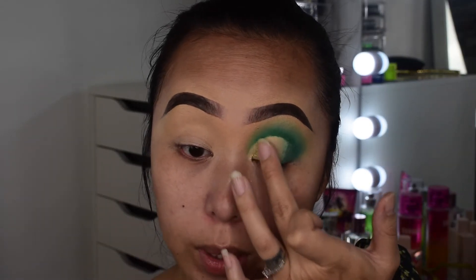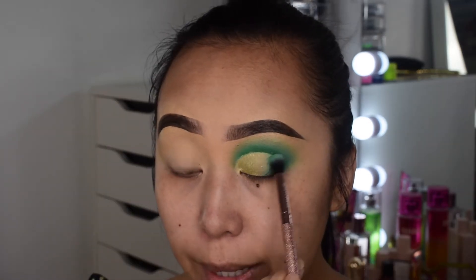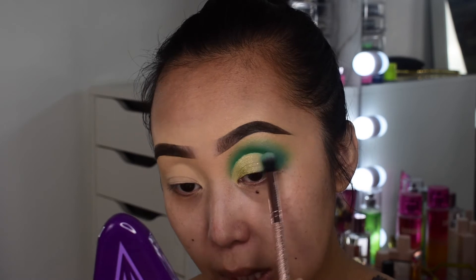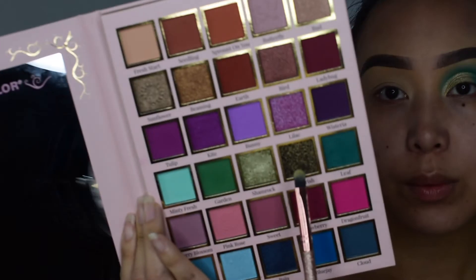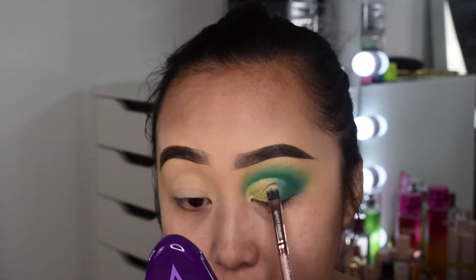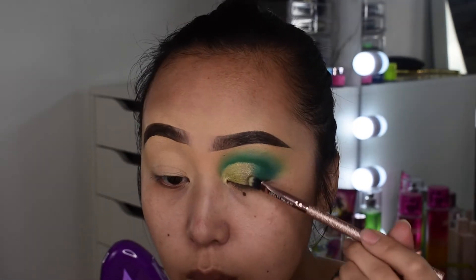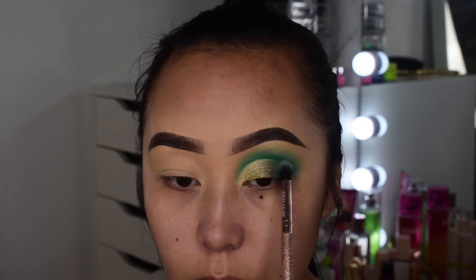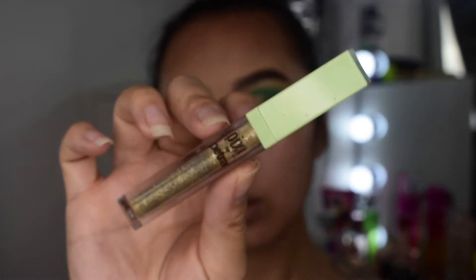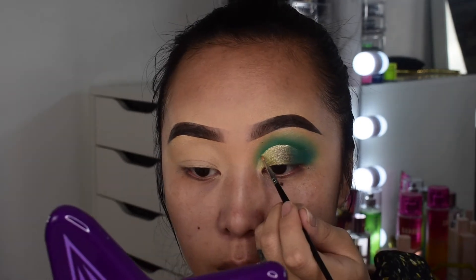With my finger it's definitely way better — it's like a lime green and it's really beautiful. Going back in with the brush to fix the top part and blend out the edges so it won't look harsh. Going into the shade called Flourish — I'll place it right next to the first shimmer shade. I'm also using a liquid liner in the shade Sunray from Pixie on top of the crease to make it pop a little more.